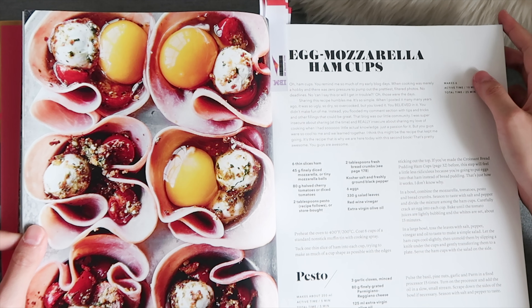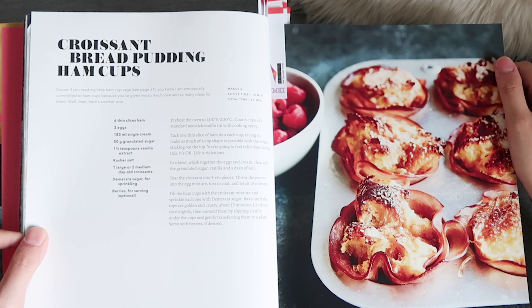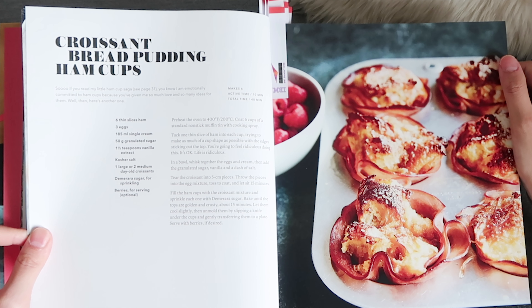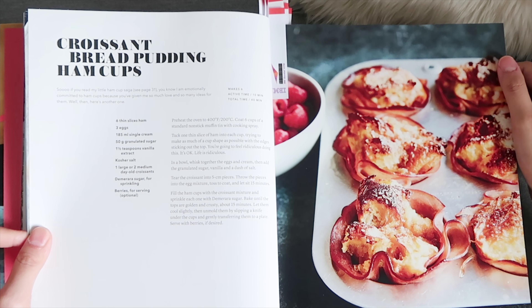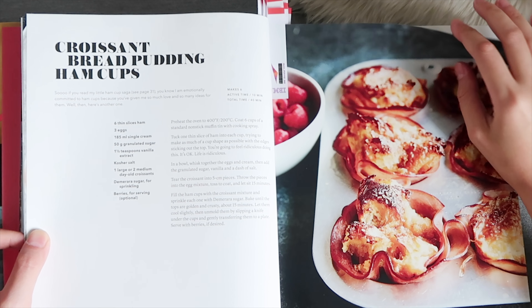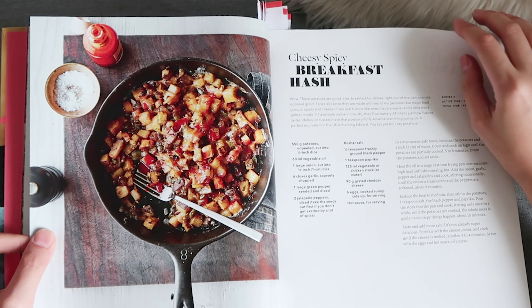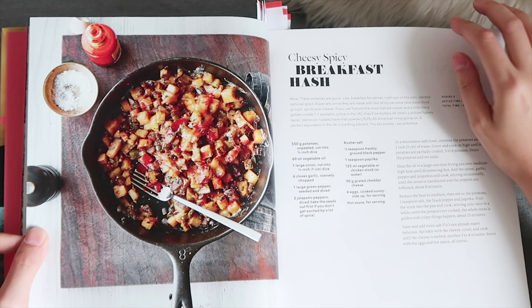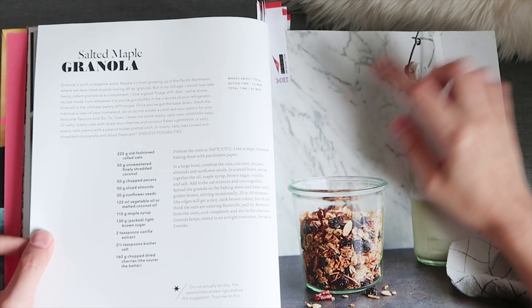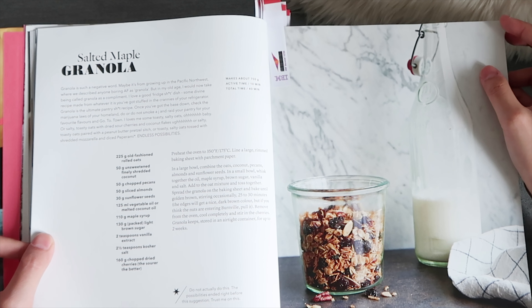Another one is egg mozzarella ham cups — I already have a muffin pan so this is awesome. There's also the croissant bread pudding ham cups, which looks so delicious. I'm going to buy croissants now! And this salted maple granola, which I think is awesome.